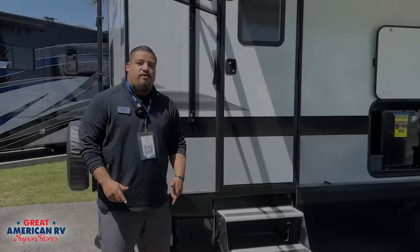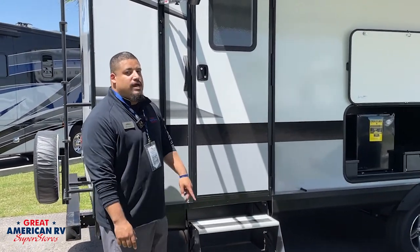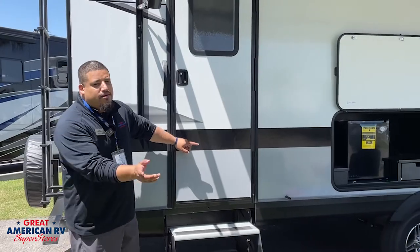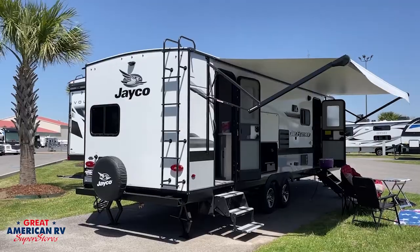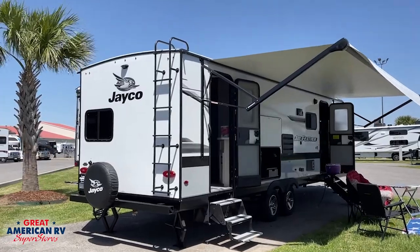Another perfect feature about the 27BHB is its second entry door that's actually to the bathroom, so you don't have to go all the way inside. If you're on the beach, in the mud, in the sand, guests can go right inside to this nice bathroom.